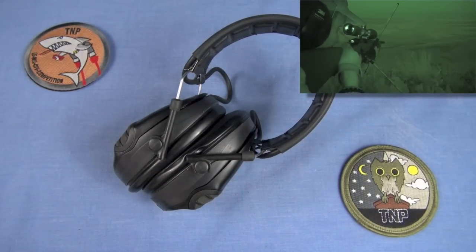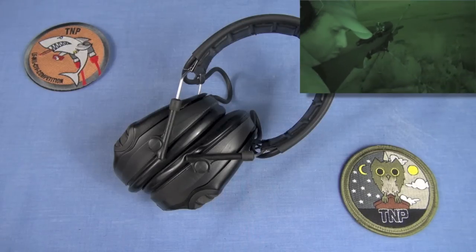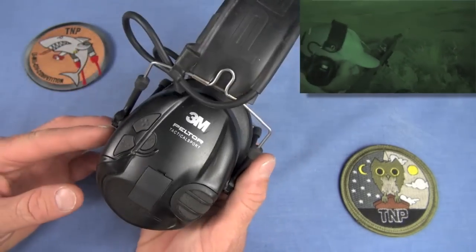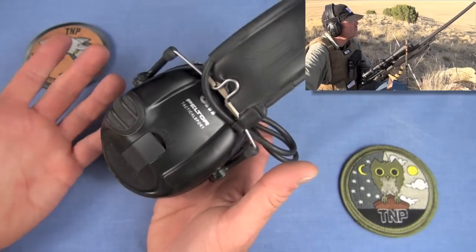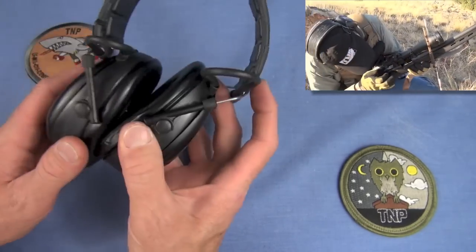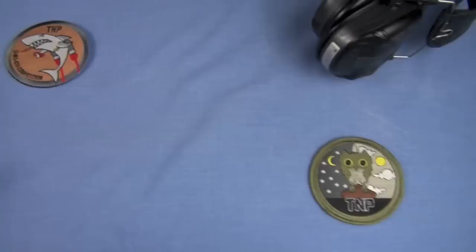I have a thousand things I have to remember to bring: ammunition, optics, flashlights, targets, steel targets, food, water, first aid. So if I can eliminate one set of batteries, I'm happy. The Peltor Tactical Sports — you can integrate plug-ins on them. They're okay, but I don't wear them anymore. They were pushed to the side.